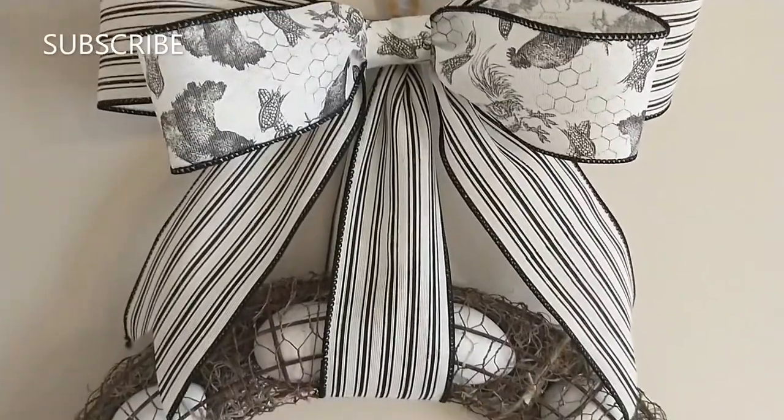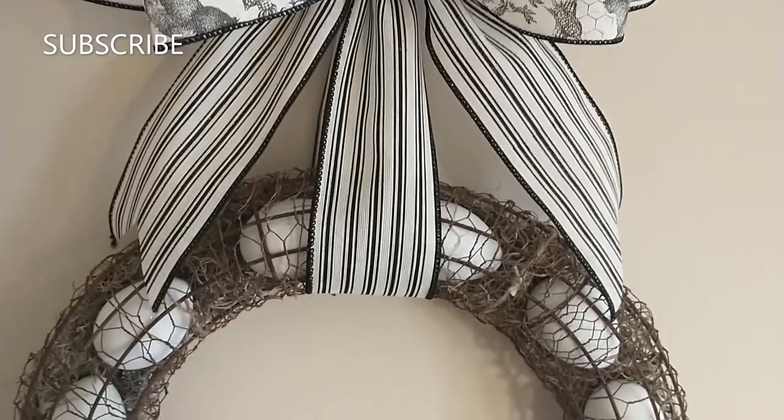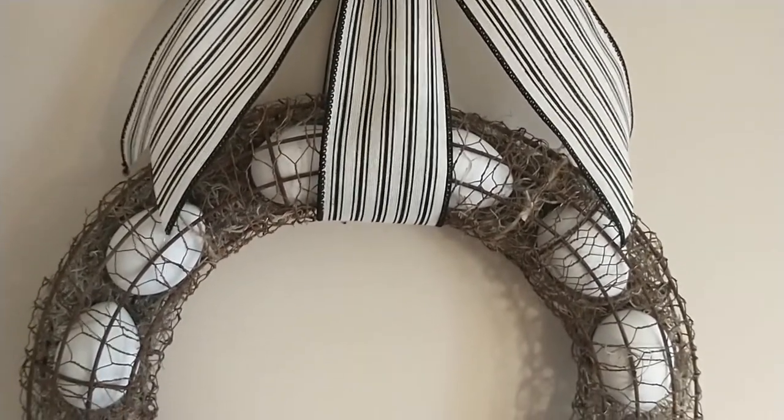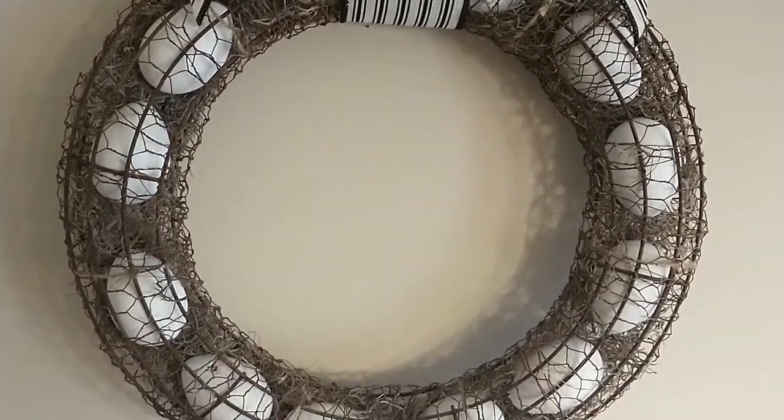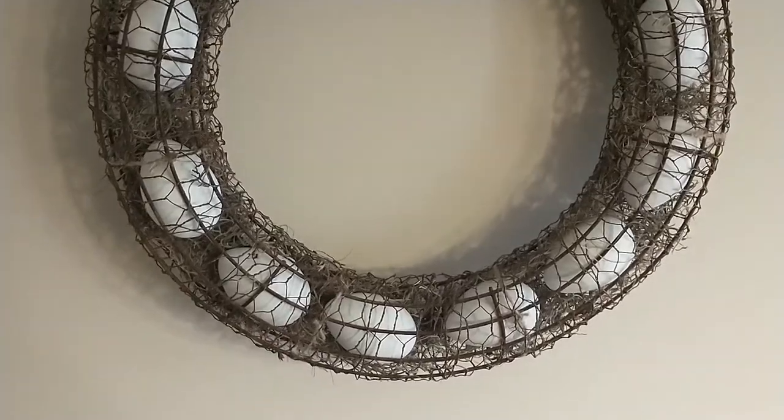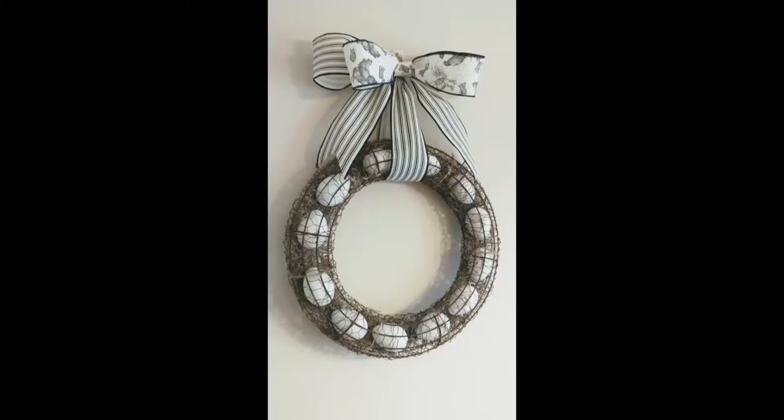Here's how the wreath turned out — I think it's super cute! I hope you guys enjoyed this video. If you did, please give it a thumbs up and don't forget to hit that subscribe button. I hope you're all having a wonderful day. Thank you all for watching and I'll talk to y'all later. Bye!